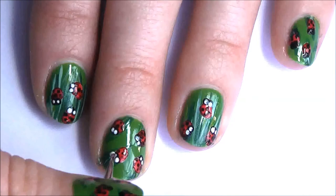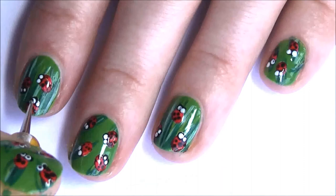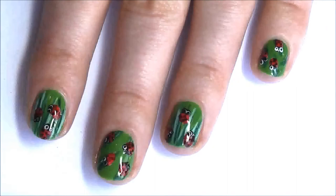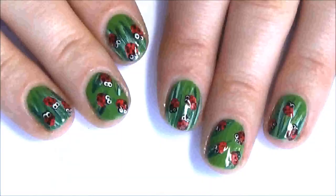Now add on some white dots for eyes — try making them a little bit bigger than I have, they look cute that way. Finally add some black dots into the middle of the white dots to really finish off the look. Add a top coat and you're done!